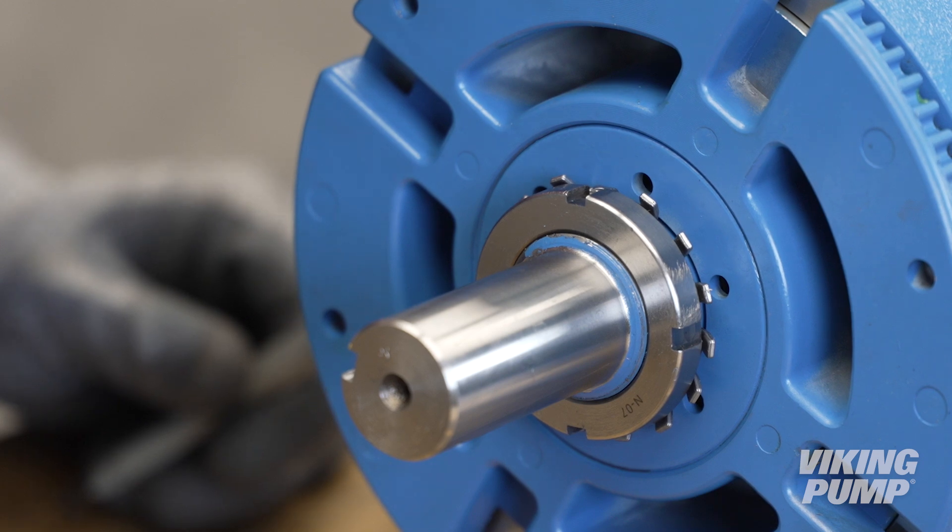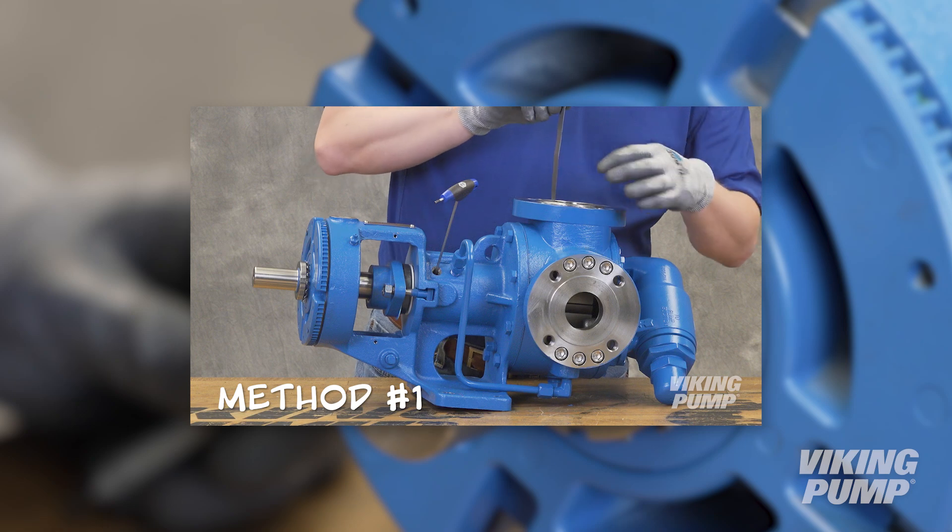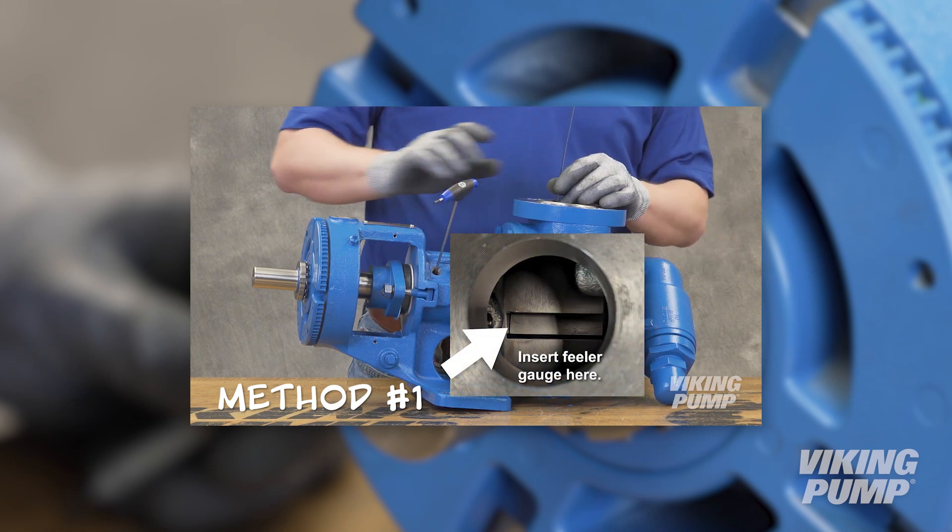You can now set the end clearance. The end clearance setting can be found in the technical service manual. Please refer to our video, Setting End Clearance, for details on this procedure.